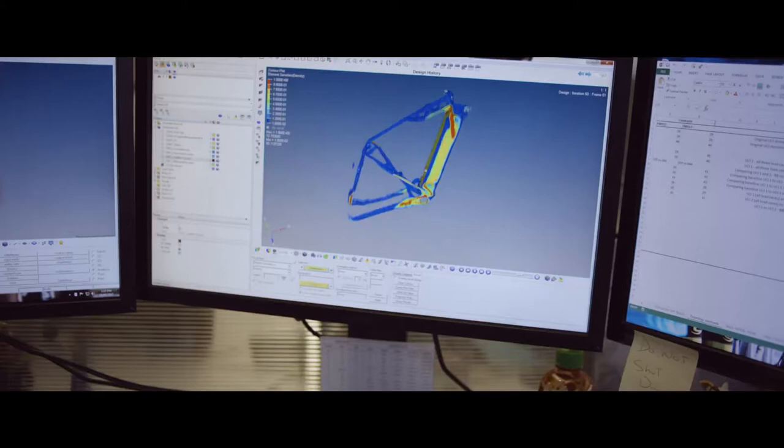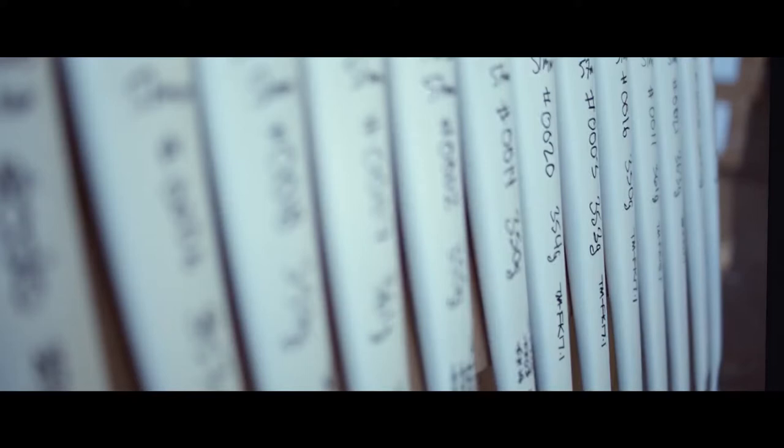We started this project with a topology study, similar to what we did on the P5X, so we're looking for areas on the bike where we could gain back a little bit of aerodynamic performance but not impact the structure at the same time.